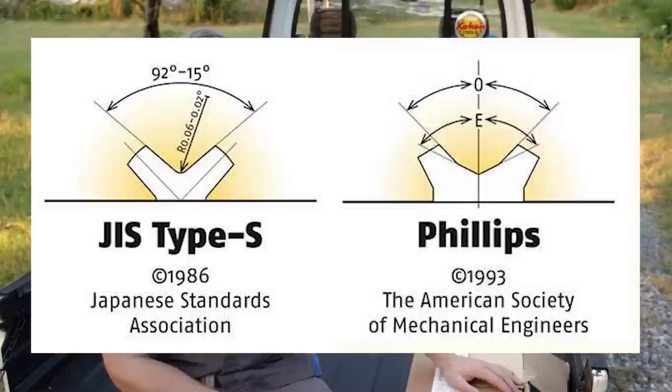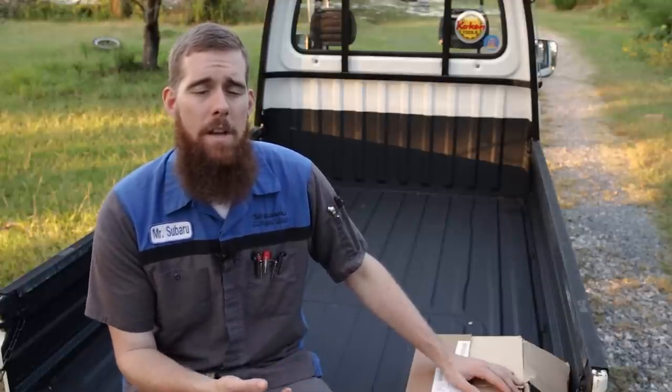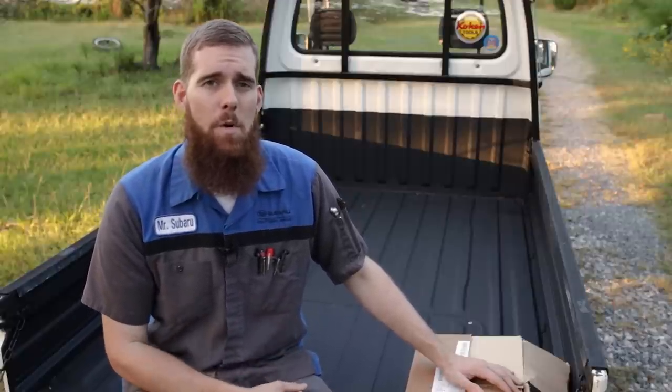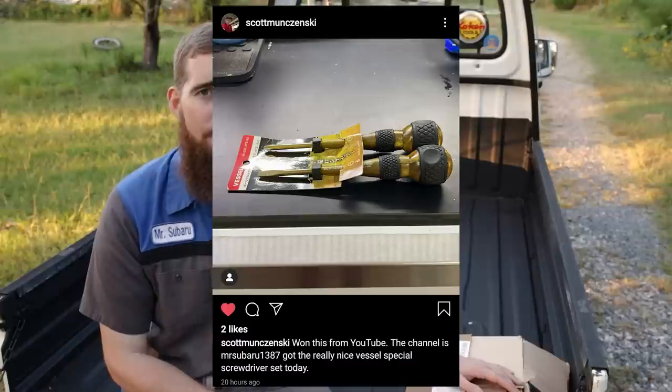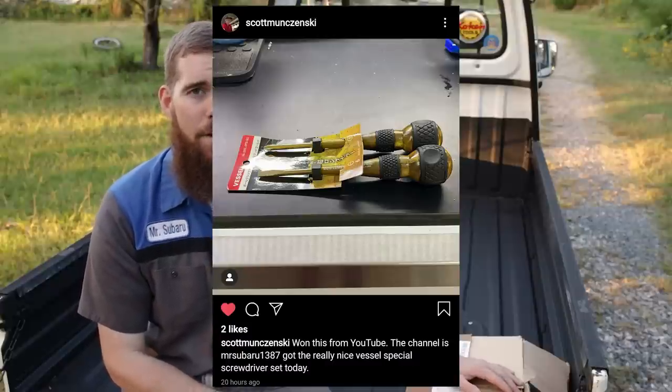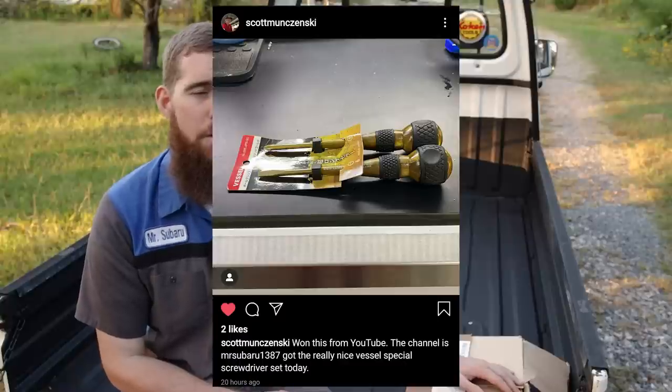Vessel Tools USA is a U.S. subsidiary of Vessel Tools Japan. When I did the last Japanese tool haul video where I showed you the Vessel Gold, Vessel Silver, and Vessel Pearl White screwdrivers that I gave away, we gave away the first gold set of Vessel Limited screwdrivers on Sunday, and Scott was our winner. I just shipped those out to Scott — he should have them in a few days — so congratulations again to you, Scott, on winning the first Vessel screwdriver prize.